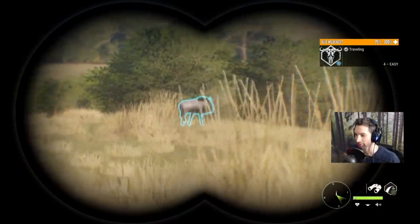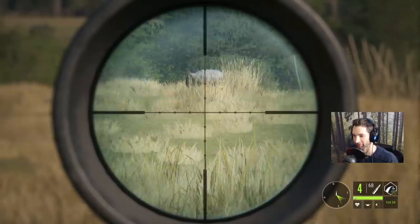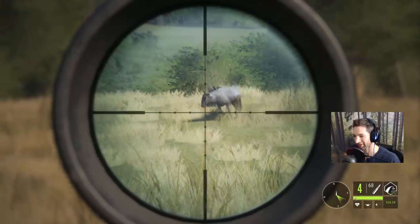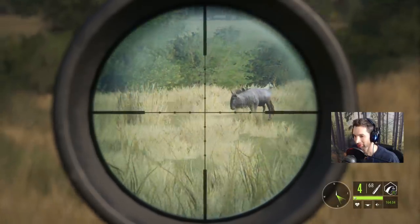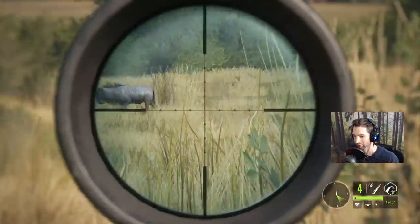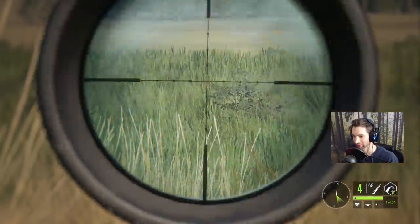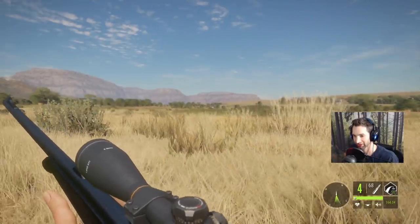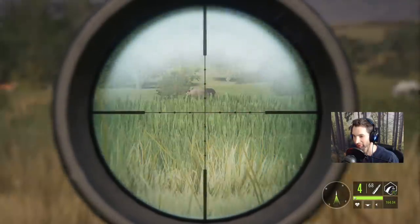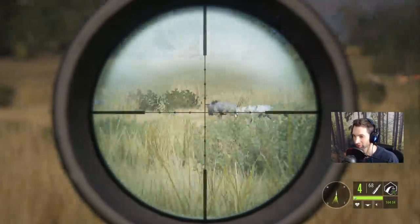We got a pretty nice wildebeest right there at about 150 out, so we'll see if he slows up for us to get a decent shot. You can see how he was quartering like that — you don't want to take that angle if at all possible, kind of want to wait till he turns. Holy herd of springbok! It's a good one there. Let's find that wildebeest — there he is.